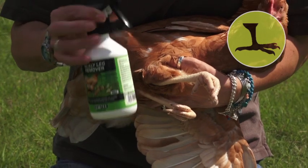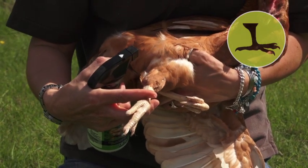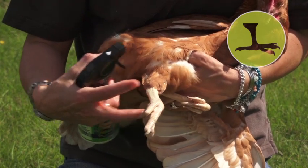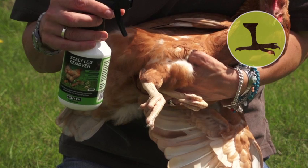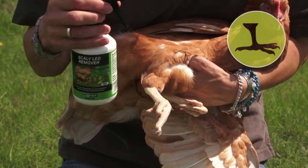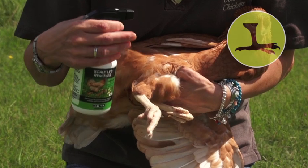The anti-scaly leg spray — for a bird this size you do about five sprays per leg. As I said, it contains essential oils that repel the mites and it also has a waxy covering that suffocates the mites so they can't breathe and they eventually die.